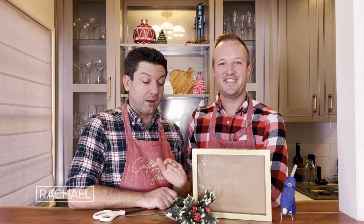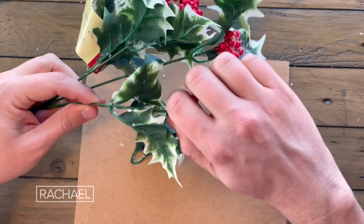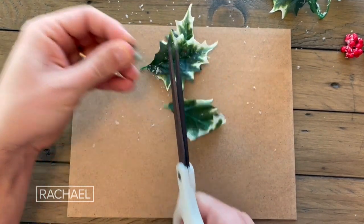For this DIY, we're going to take holiday florals and put them in a frame. We'll start by removing the back of the frame. Bend up all the prongs. Next, set the back of the frame to the side. Pull all the berries and leaves off of your florals.